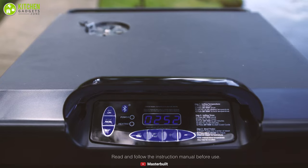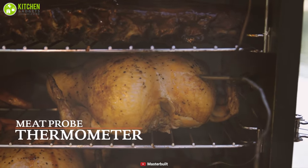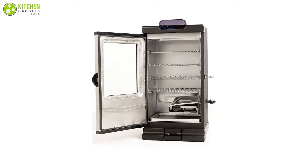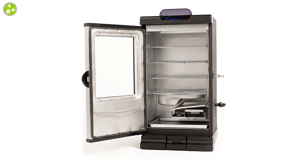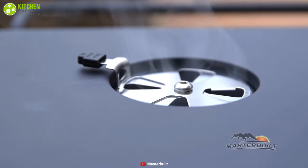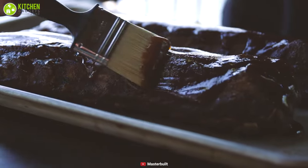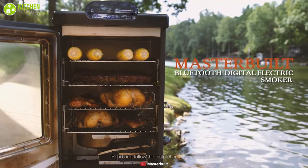Besides, its LED digital control panel, built-in meat probe, and integrated thermostat temperature control ensure perfect results every time. Also, its patented wood chip loader, removable water pan, adjustable door latch, rear-mounted handle, transport wheels, and top air damper all work in favor of easy operability and portability. Aspiring chefs who seek utmost quality with numerous features in a smoker must try this outstanding device to upgrade their cooking.